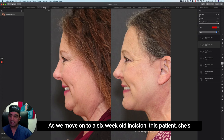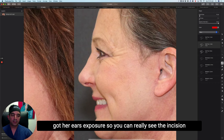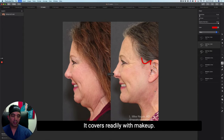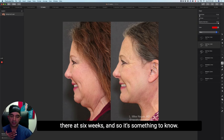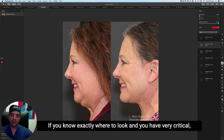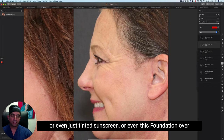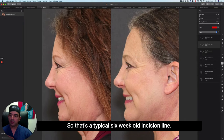Moving on to a six-week-old incision — this patient has her ears exposed so you can really see. The incision is starting to fade but there's still some pinkness, and that is totally normal. We tell people to expect some pinkness to their incision line at the six-week mark. It covers readily with makeup. There's the chin incision — again, it's less noticeable than the chin crease used to be. At six weeks, you can get your hair up, but if you know exactly where to look with critical eyes, you'll be able to see the incision.